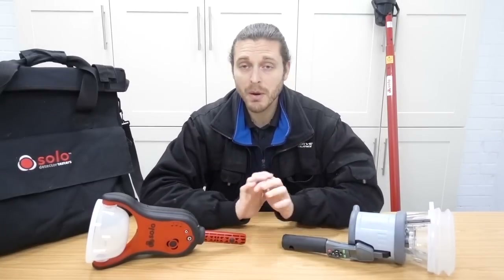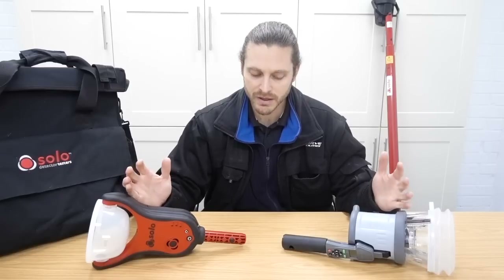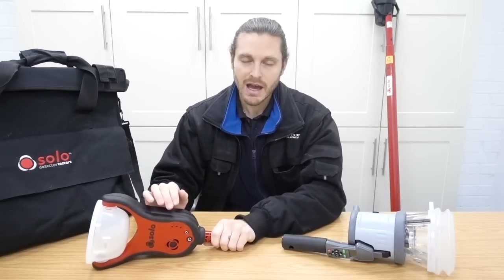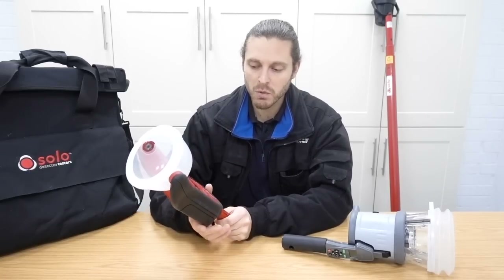Now the warranty on both of these units is one year. They're very robust bits of kit. And Detector Testers are a company that I feel we can all trust. So the warranty is one year. But the difference being, outside of the warranty, if you break that, you've got to replace it. Now there's not too much that can go wrong with it.